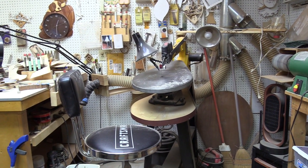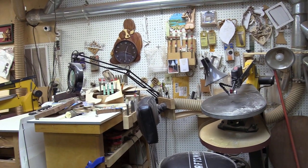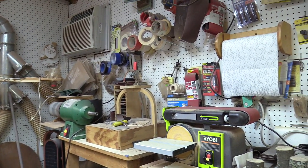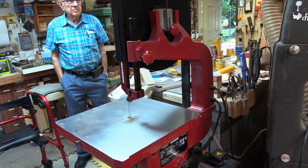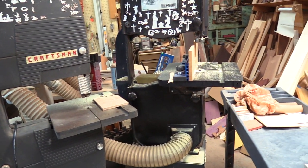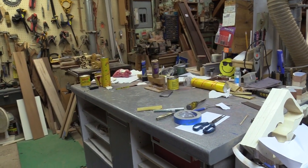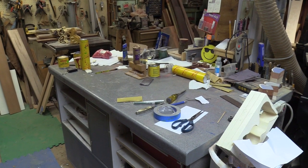Here is where all of that intarsia, segmentation, and other work we saw was made — George's workshop. It looks like George is trying to compete with Jim Kunzweiler on the number of bandsaws he can have in his shop. During the shelter-in-place period, George has been camped out in here for about four months.